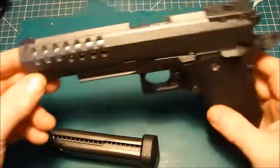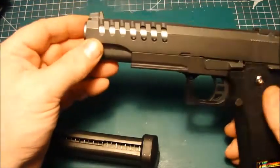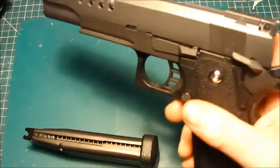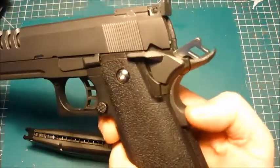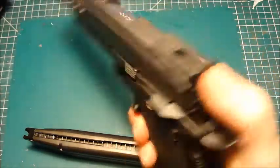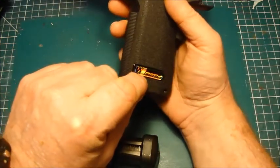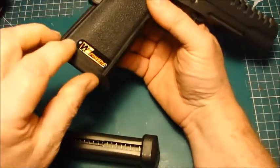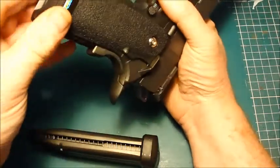Here she is — you can see she's a skeleton slide. She has ambidextrous safety and grip safety that works fine. There's nothing wrong with it, it's brand spanking new. The markings are just WE WE E-TEC across the grips, and WE stamped into the rubber part on this side.